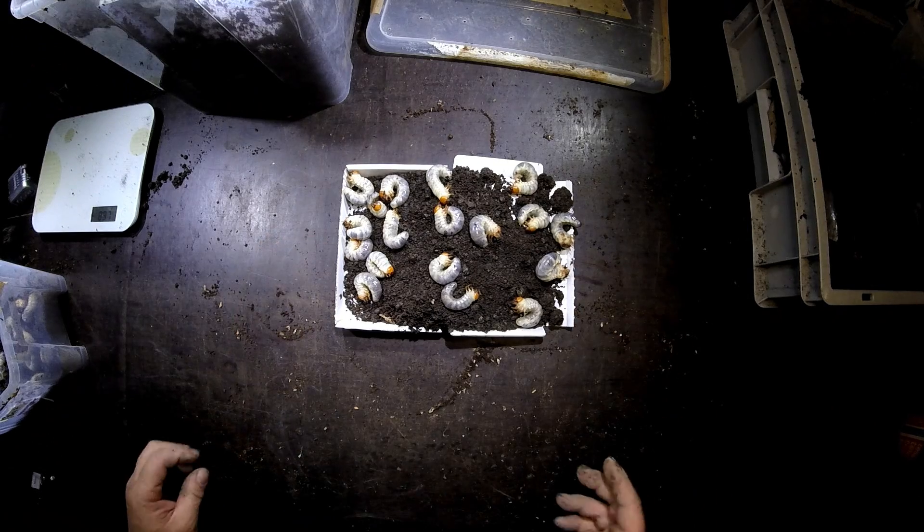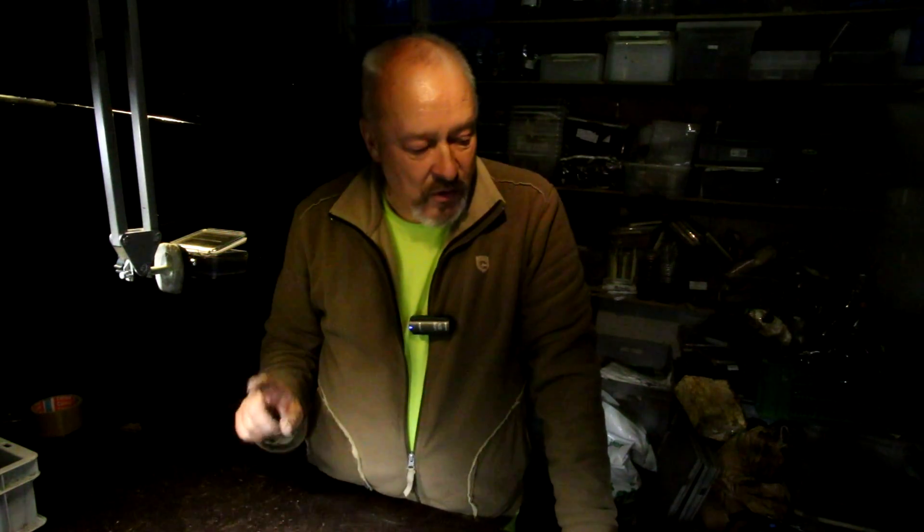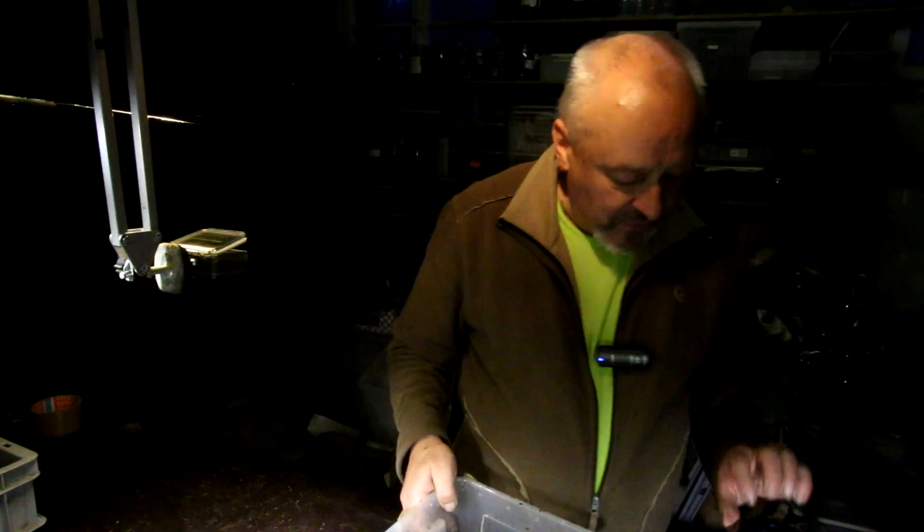There are 32 larvae now at the moment, all in the L3 stage. They are between 6 and 8 grams after only 7 months in here.